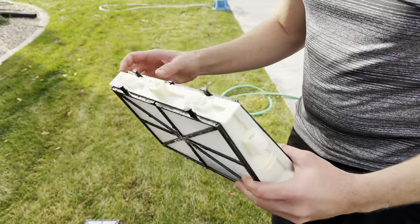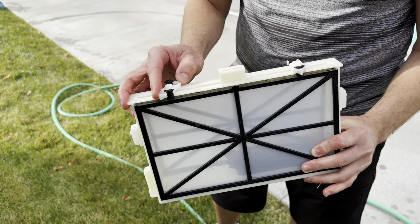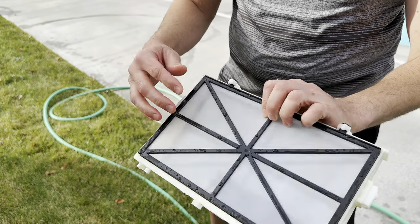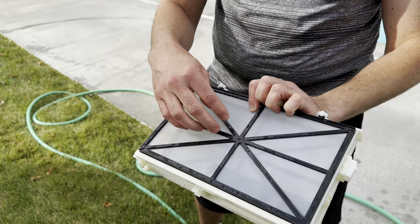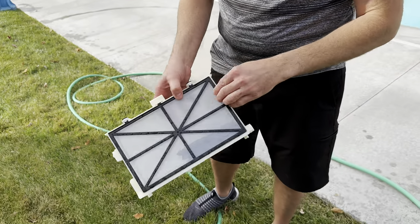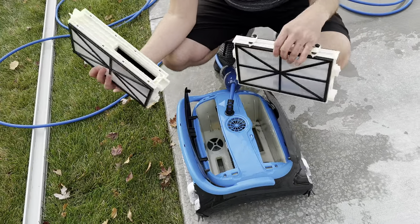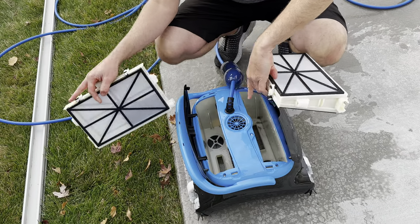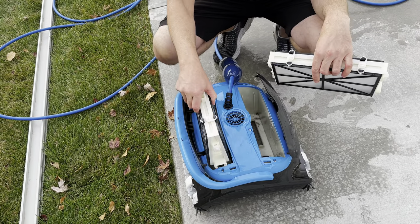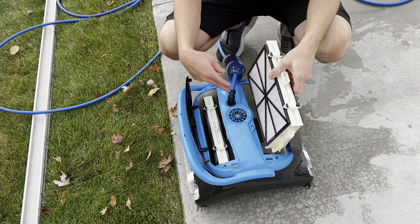Once you get these filters clean, they go back together really easily. There's a little snap lock on top and a little groove that the filter goes in — the ridge part faces the inside. You've got two of these to reassemble. Once they're clean, you can just pop these back in. You do have to make sure the openings are staggered on here, so I'll put this one on that side and this one on this side.